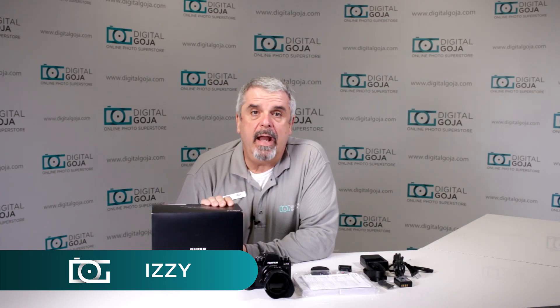Hello again, Izzy at Digital Goja Showrooms. Today we're going to take a look at the newest Fuji mirrorless — this is the Fujifilm X-T2, the kit with the 18-55mm f2.8-f4 R LM OIS lens. Let's take a closer look at this beautiful mirrorless camera.